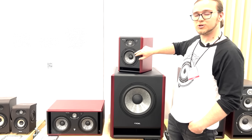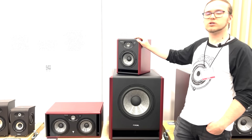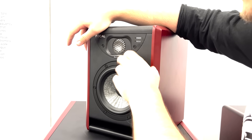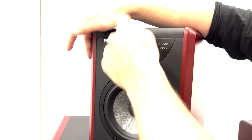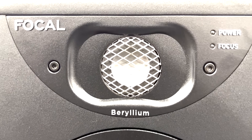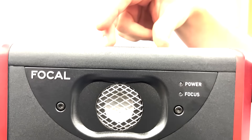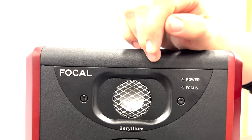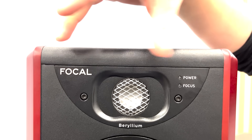We added the TMD, which is a technology we had on Triosix. That's a lot of stuff we did on Triosix and we decided to put on those new speakers. And we did a lot of things on this tweeter. We added the ARL, which is a cool thing on the back of the tweeter, which improved the displacement of the tweeter. We added this small device to improve the dissipation of the sound.